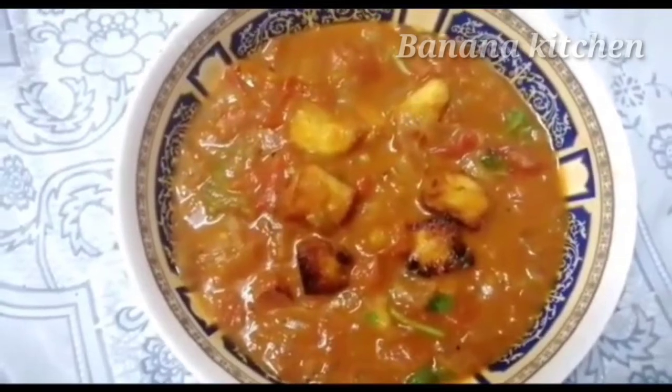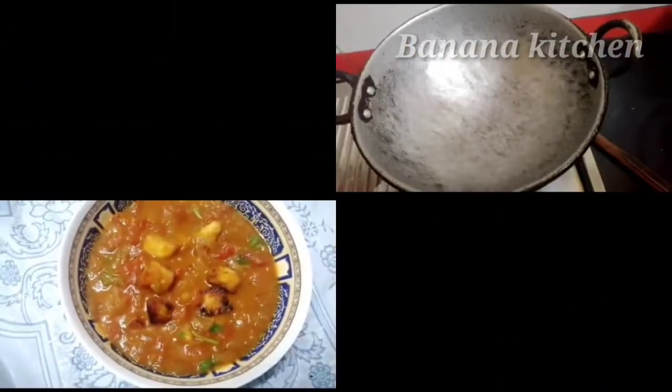Please do this for easy dishes. First, put a pan.